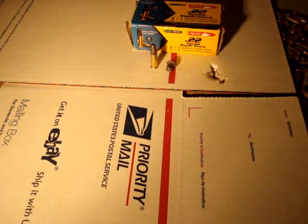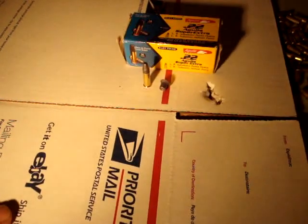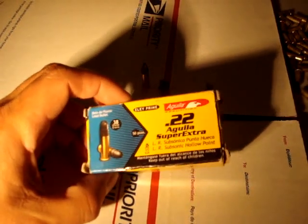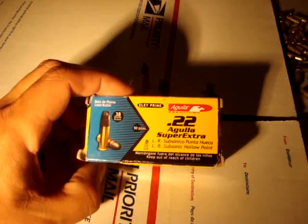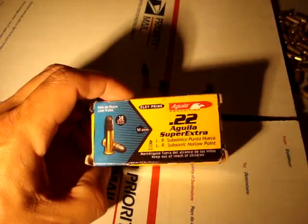Alright guys, just finished up with the expansion test for the Super Aguila Super Extra Subsonic Hollow Point. It's a 38 grain subsonic 22LR round.